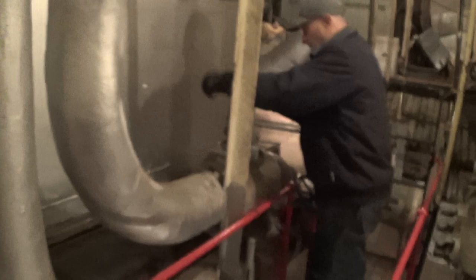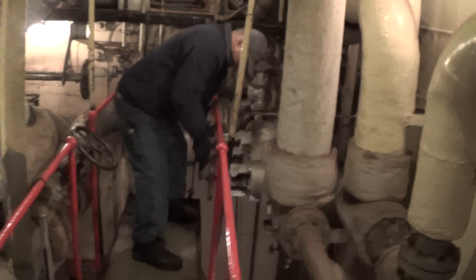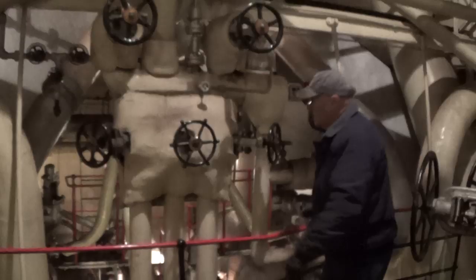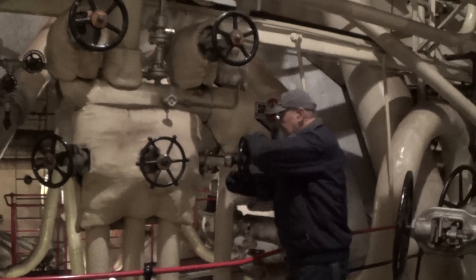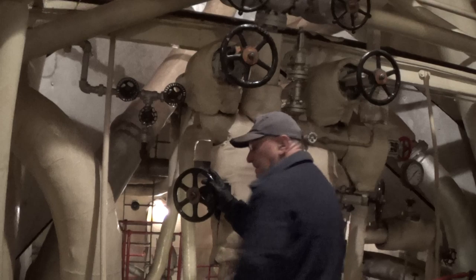Nick is opening the deck steam aft valve, letting air from the compressor back into the engine room. Bypass valve is now open. Nick is checking the Christmas tree to make sure that the auxiliary valves are open — going to starboard auxiliary. That one's open: main auxiliary and main.